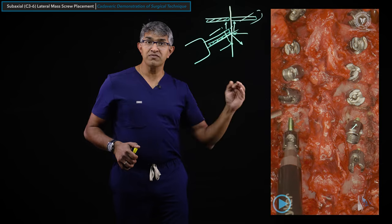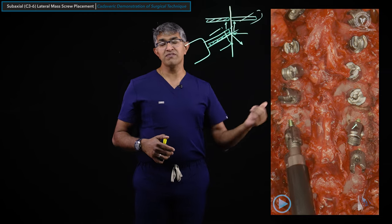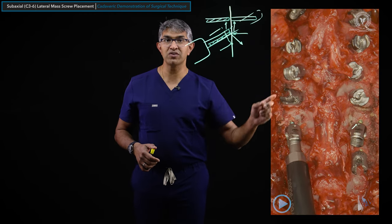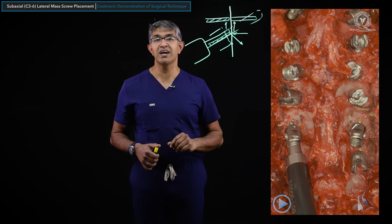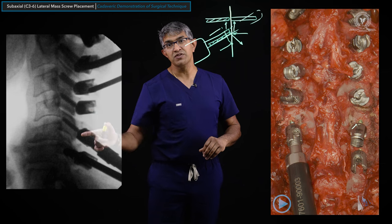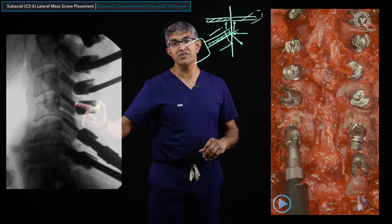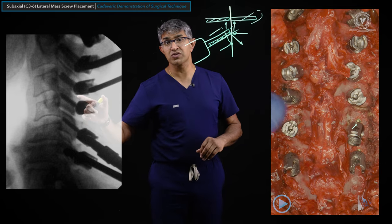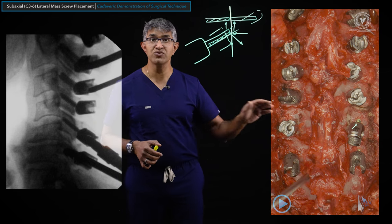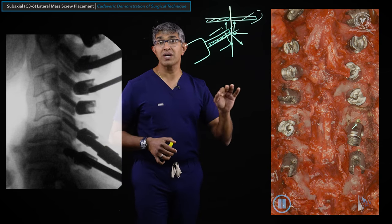Once all screws are in, I'll check an x-ray. You can see the sequence was: 3, 4, then 6, then 5 last. The screws all line up beautifully, parallel to the articular surfaces of the lateral masses. This is how I place subaxial lateral mass screws from C3 to C6.